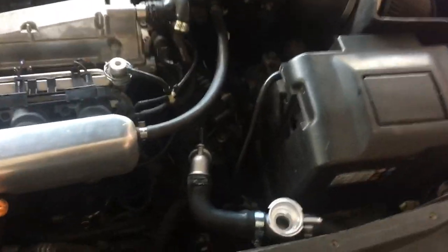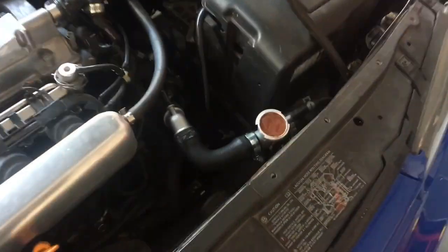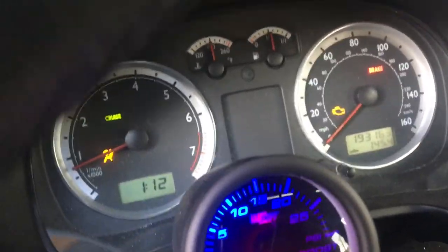Then you start your car and bleed the system — I'm sure if you're doing this you already know how to do that. Bleeding the coolant system, we're getting there. Waiting for the thermostat to open — should open any second.